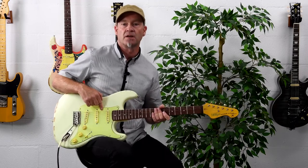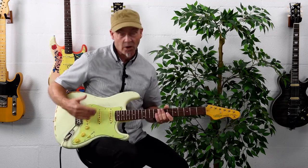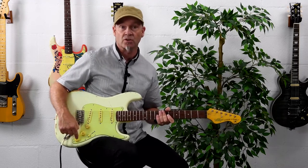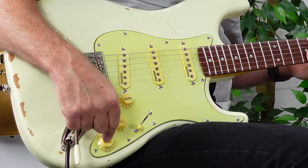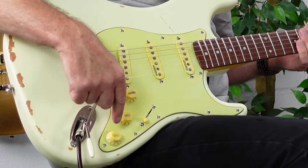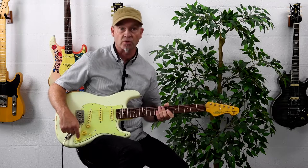Underneath the pickguard there is aluminium shielding to help reduce hum and interference, and also to help protect against those elements. The Blug signature also includes the bucker switch, which is on the bridge tone control, and what that does is activate a dummy coil underneath the pickguard to reduce hum.